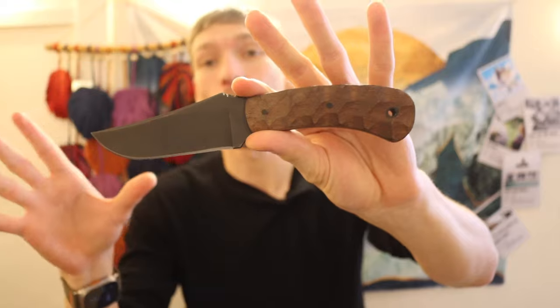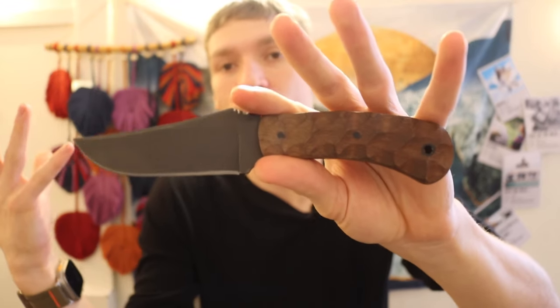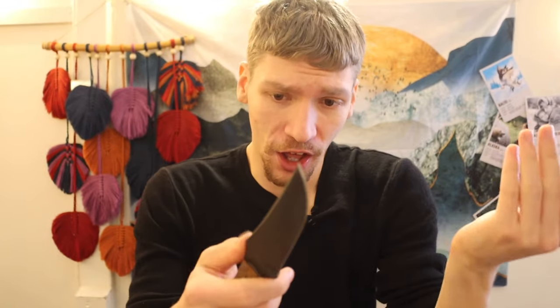I ran a poll asking what people wanted to see for a bushcrafting and field knife. I threw out Busey, TRC, and Winkler — and Winkler overwhelmingly won in a landslide. It seems like quite a few of my subscribers really enjoy Winkler knives, so I figured I might as well pick one up.